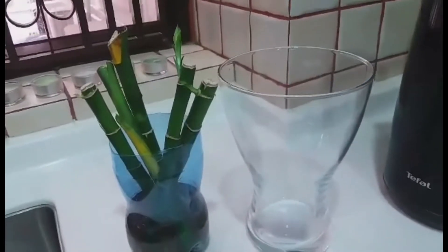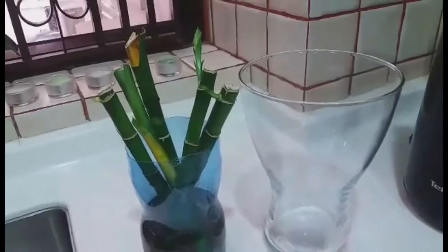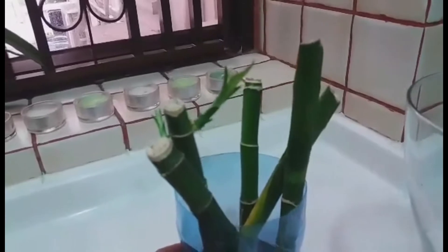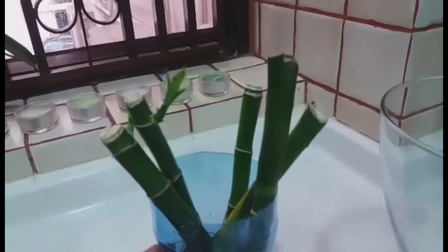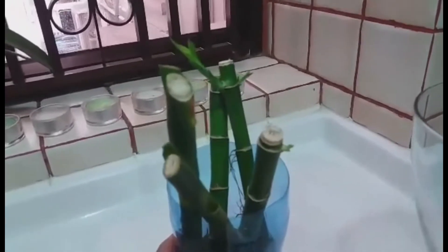You see guys, you don't have to buy all the time. You can just get something from the rubbish bin and it turns into a beautiful plant like this. This is so expensive here in Hong Kong, so I choose to get that one from the bin and then I can do it myself to grow a plant.